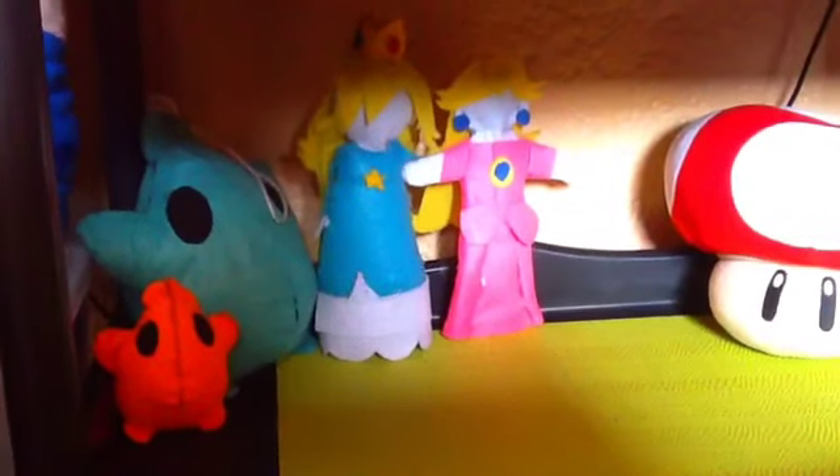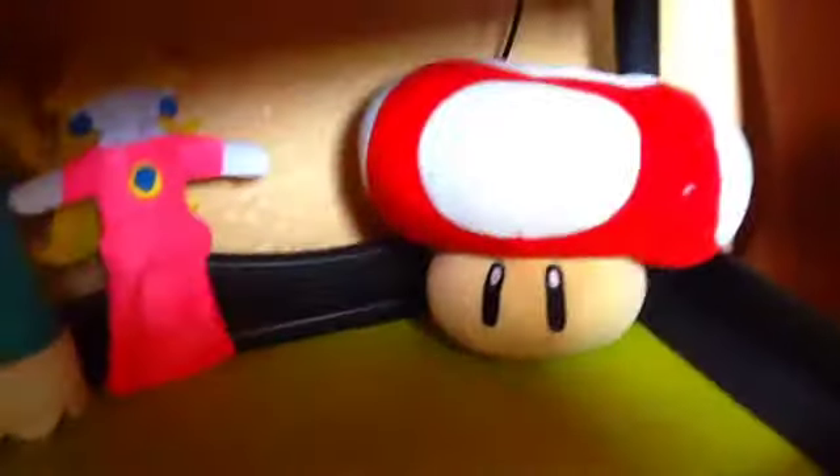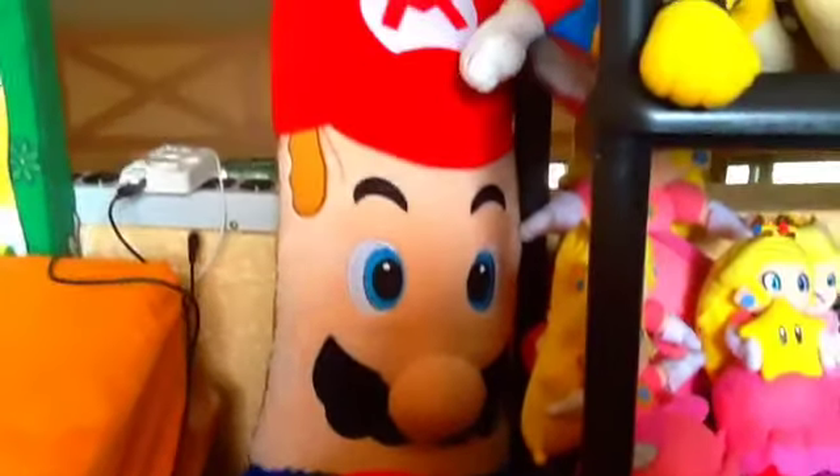My fourth shelf with homemade plushies. This mushroom is a homemade plush. It's from Mario Party.